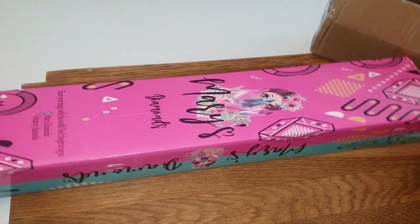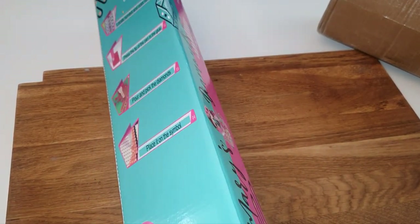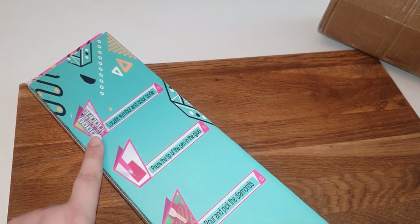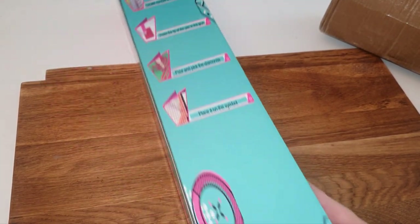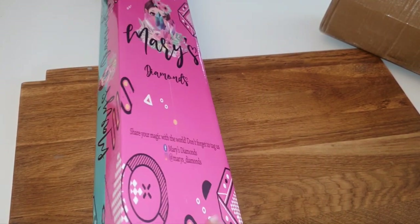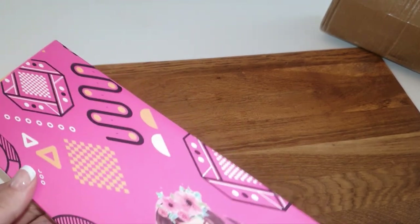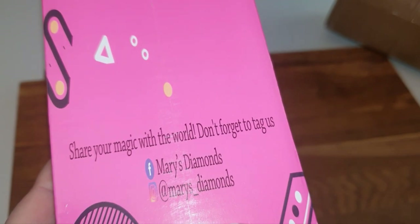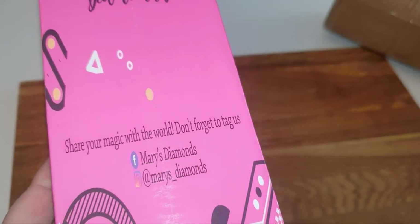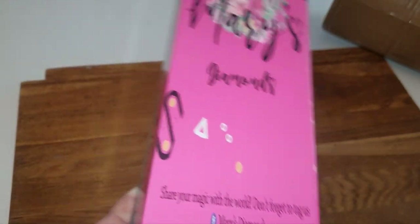So you've got it in the Mary's Diamonds box. I love the branding — it tells you all the details of how to diamond paint. I love the color difference in the way the box looks. It says 'don't forget to tag us — Mary's Diamonds Instagram and Facebook.'